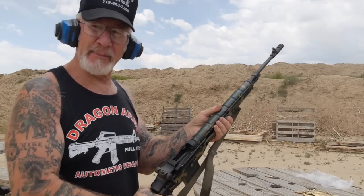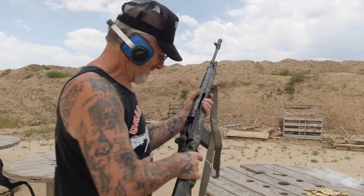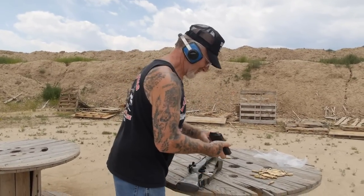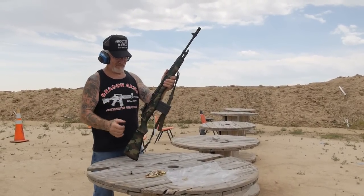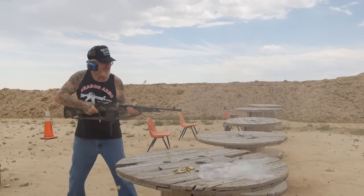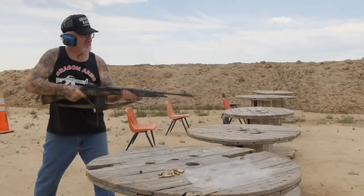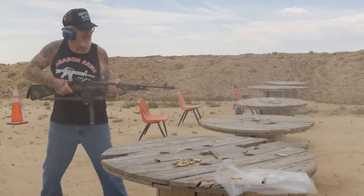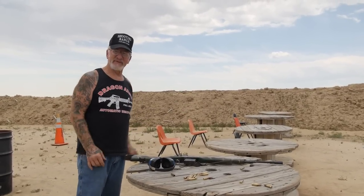Wow, that's something. This thing works great — it's got a lot of power. Vietnam era, .308 bullets. Wow, that's got a lot of power. I love this gun. Pretty cool, huh? 20 rounds in like six seconds.